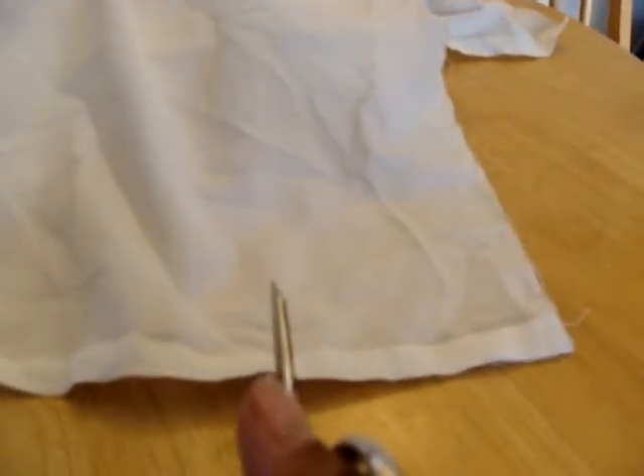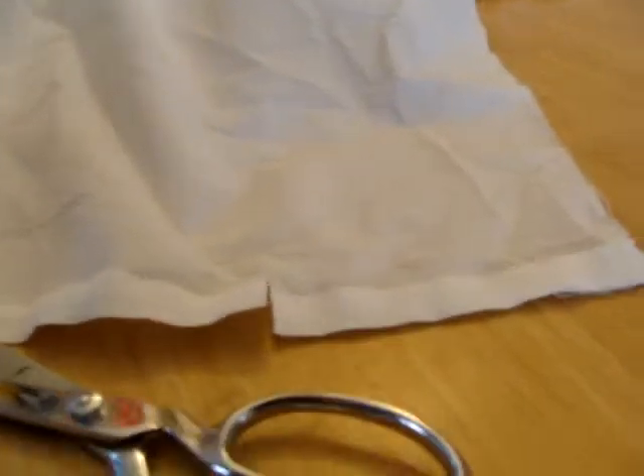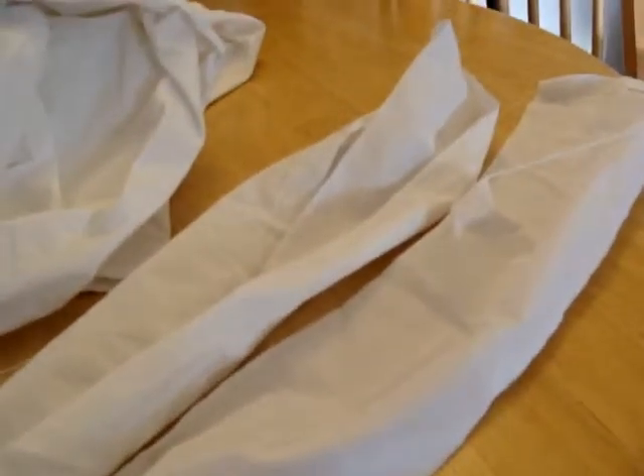We cut a four-inch strip, and again, this is all kind of estimating, so it's not a big deal if it doesn't end up exactly. The beautiful part about this project is that everyone will get a chance to learn how to use the sewing machine. Look how easy that goes. So now we've ripped a strip — it's a very long strip. I'm going to tie one piece around my head and see how big it needs to be. Out of that one length of fabric, I can get three hachimakis, because I measured it and it folded into three.